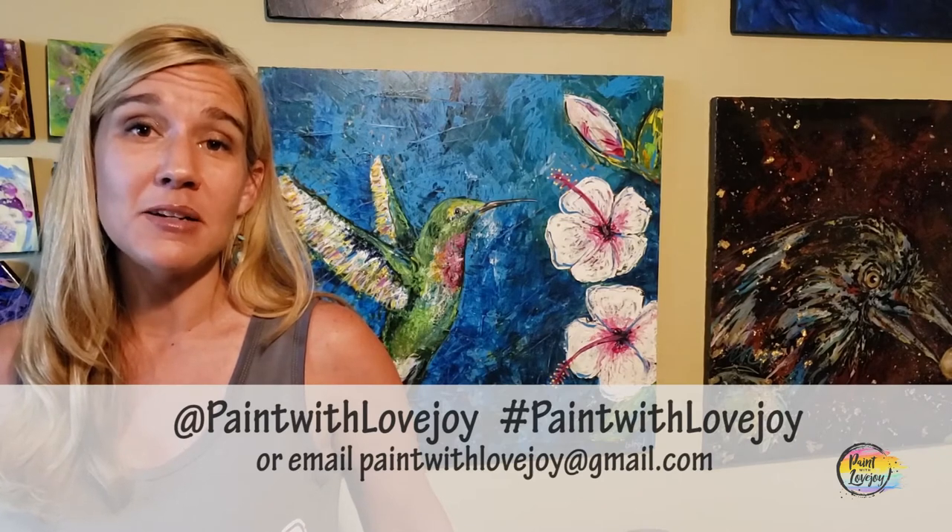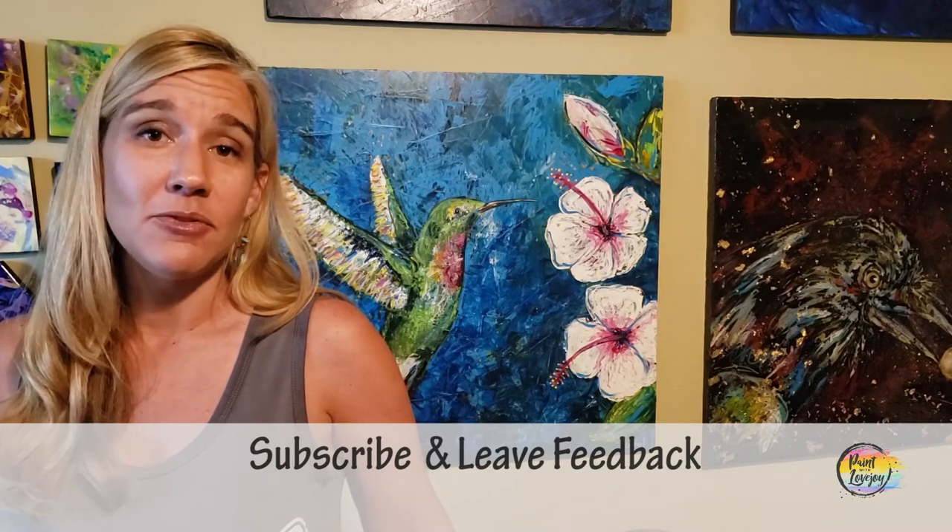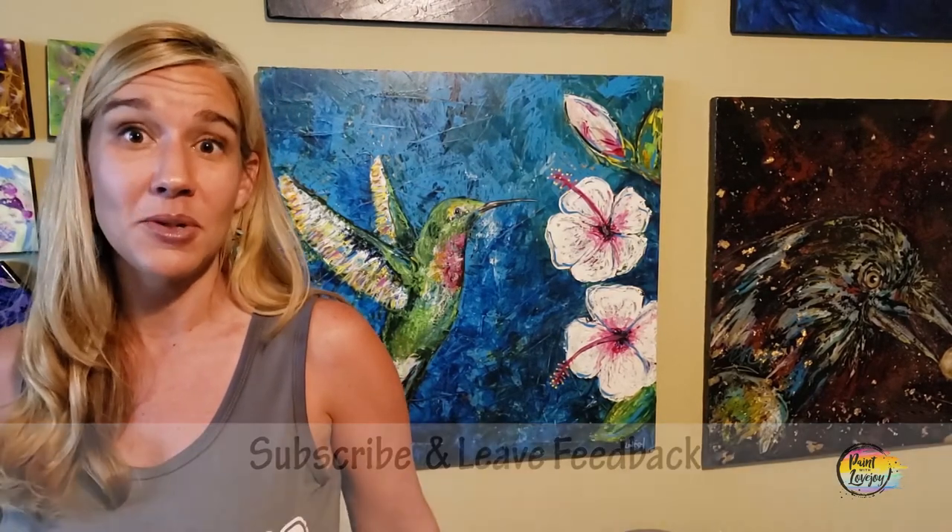Hey guys, I hope you enjoyed the process of painting and are happy with how your paintings turned out — I'm really proud of you for getting creative. As you're uploading to social media, please tag me or hashtag Paint with Lovejoy, or email your pictures to paintwithlovejoy@gmail.com. I enjoy seeing them and try to post them to encourage other beginner painters. Please share this with your community — anyone scared to paint, share your experience and how much you benefited and enjoyed the process. If you have comments, questions, or future painting suggestions, please leave a comment — I add suggestions to my production list and get to them as quickly as possible. Keep getting creative, and until next time, cheers.